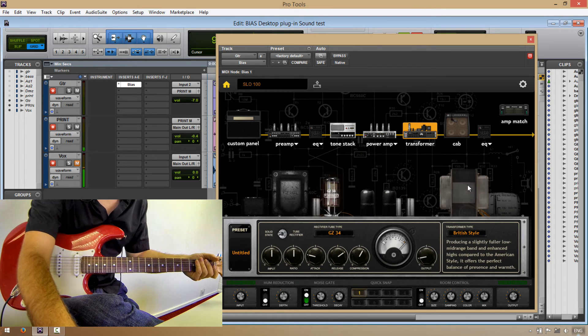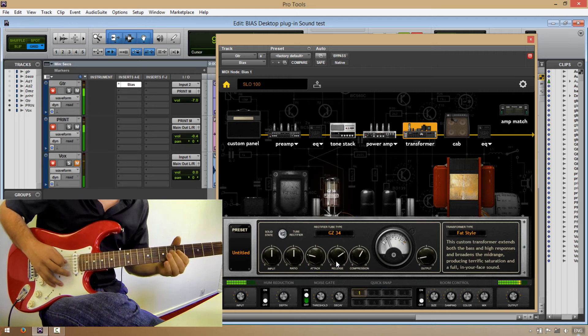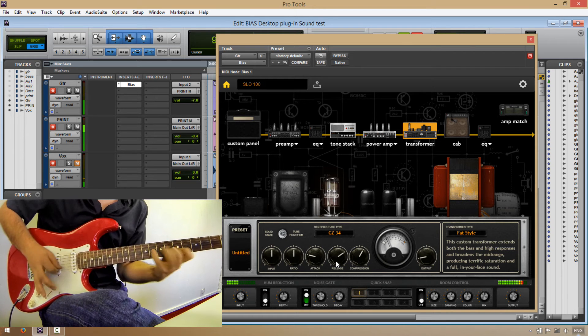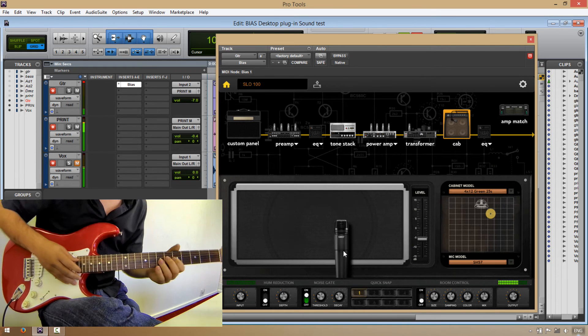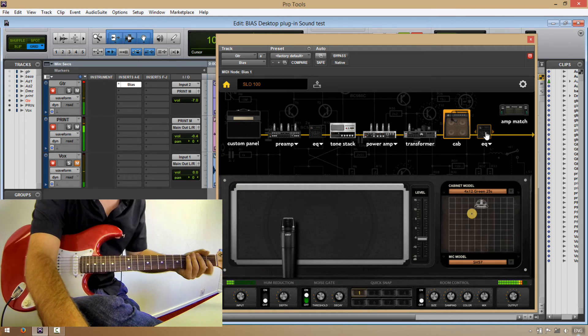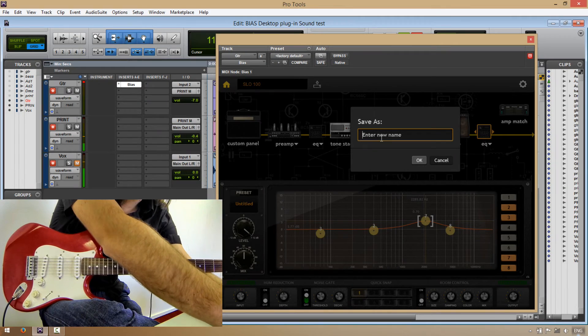And let's change the transformer and change the tone to tube rectifier. And let's change the microphone placement. And add post EQ. And of course, let's save our new sound.